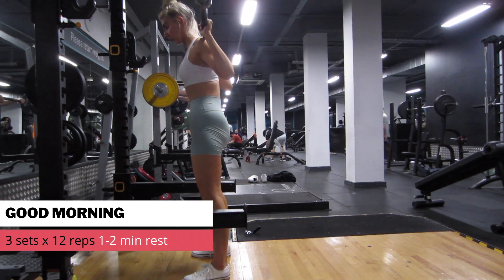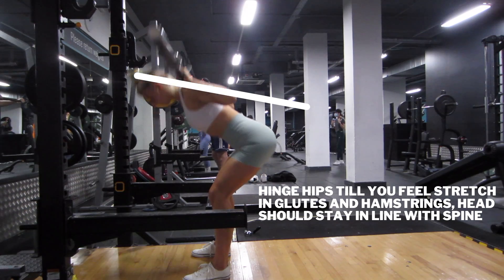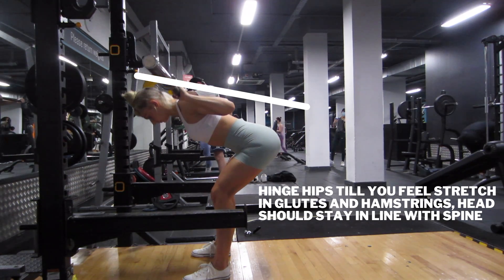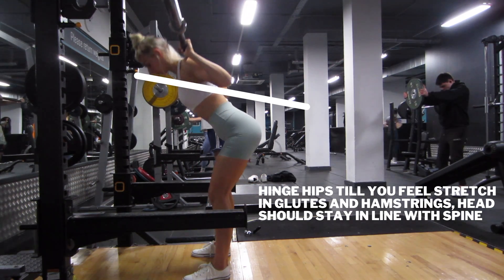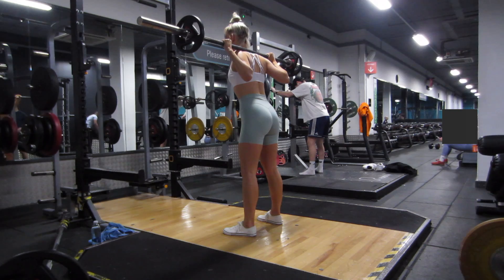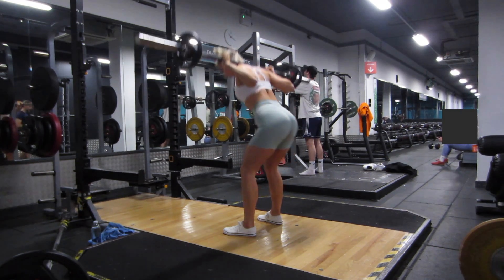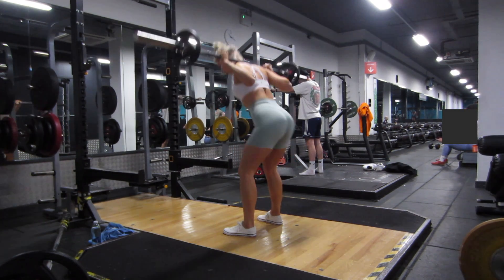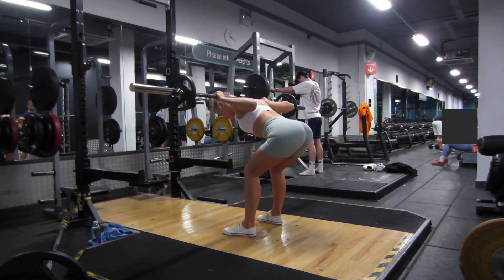Next we've got the good morning. This is one of my favourite exercises for hamstrings and glutes — it's a hip hinge movement. I'm pushing my hips back, picturing like there's a door behind me and I'm just trying to tap it with my butt. You just want to go down, feel that stretch in your glutes and your hamstrings. I'm not looking at myself in the mirror — whatever my back is doing, my neck is following. Don't forget, your neck is part of your spine, so try and keep that neutral. A nice slow and controlled movement, and don't overextend — once you feel that tension, you can come back up.